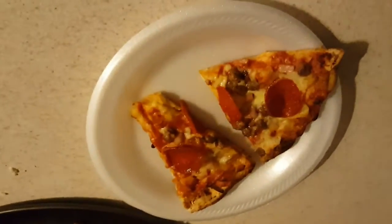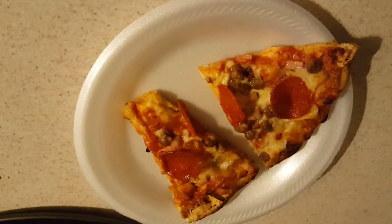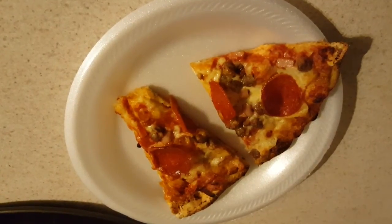Thanks for watching! Hit like if you liked it, remember to subscribe, and thanks for just looking at my video. Just Cooking with Doug, and I'm out.